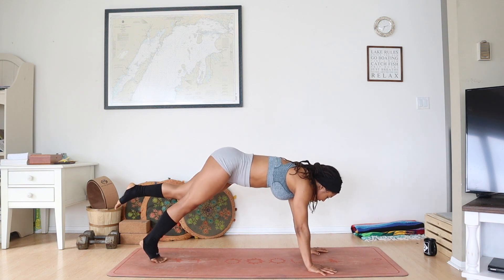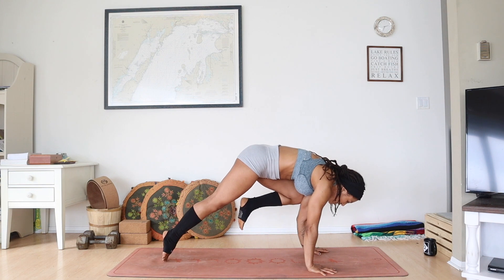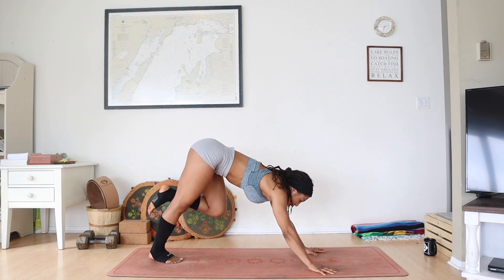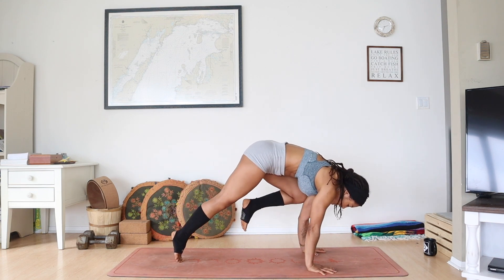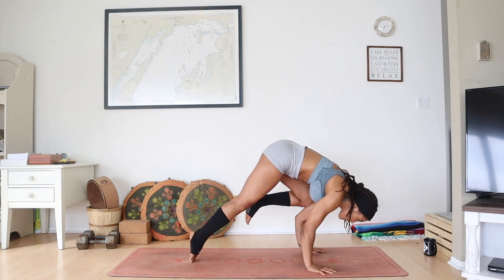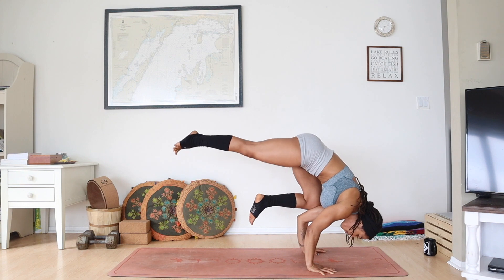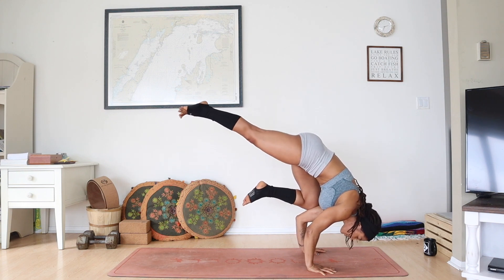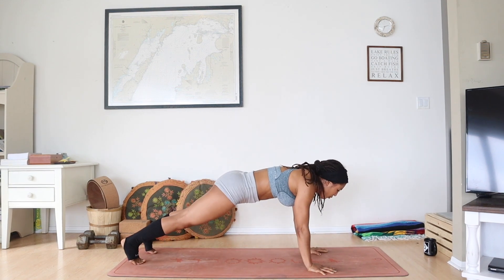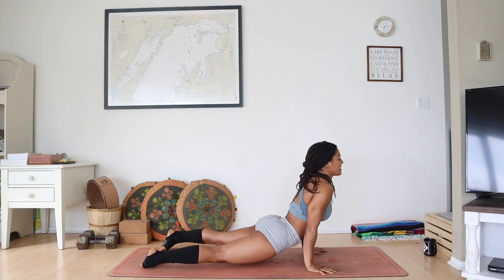On your exhale, drag that left knee to your left upper arm. This might be where you stay, but I want you to try to get that knee high up on your upper arm — you might need to lower or shorten your distance. You really want it to be nice and high. You might stay here, or maybe bend those elbows, picking your back foot up for a one-legged crow. Take a couple breaths, reach that heel back, spread the toes. Exhale, step back — maybe finding a Chaturanga, or I'll meet you in downward facing dog.